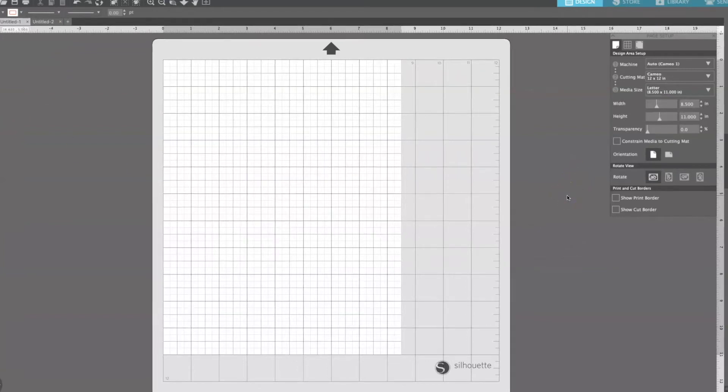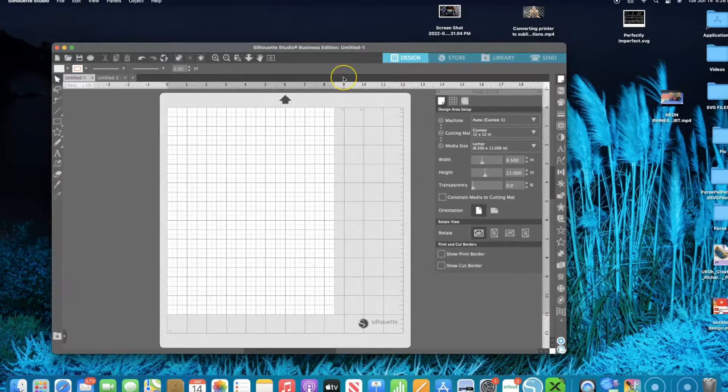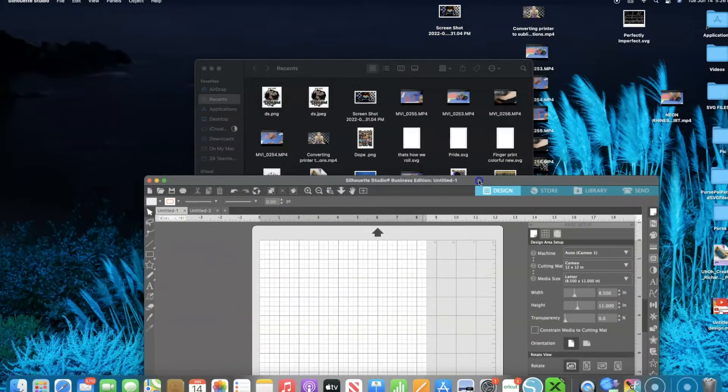Hey guys, how we doing today? In today's video I am trying to sublimate onto a dry erase board that I got from Home Depot. The images I'm going to use today are these right here. I got them — I think it was from a Facebook group, I'm not too sure — but they're pretty cool images and I like them a lot.